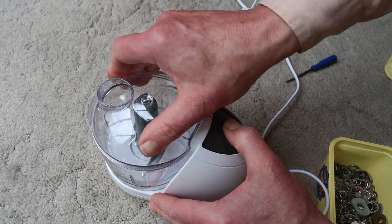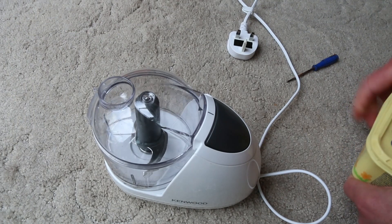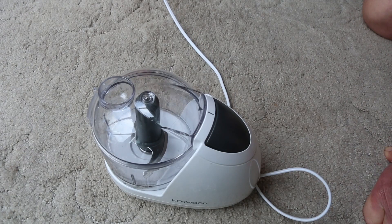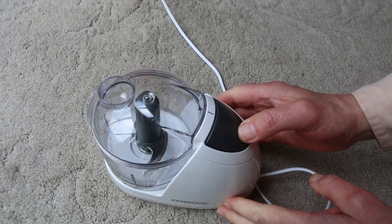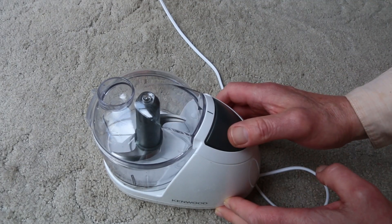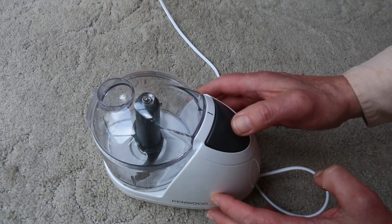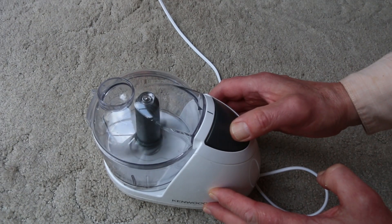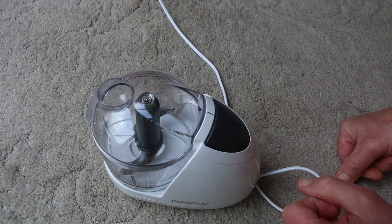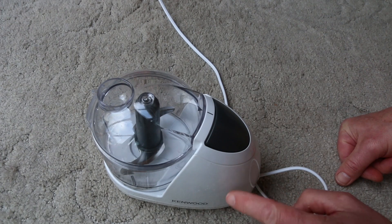If you press that button you can't take the lid off — again, that's part of the interlock. Well, it's pretty screamy, but we know it's not made to a particularly high standard, but it is at least turning now. Whether it's got sufficient power to actually cut anything I don't know. Let's take another look inside and see what the situation is.